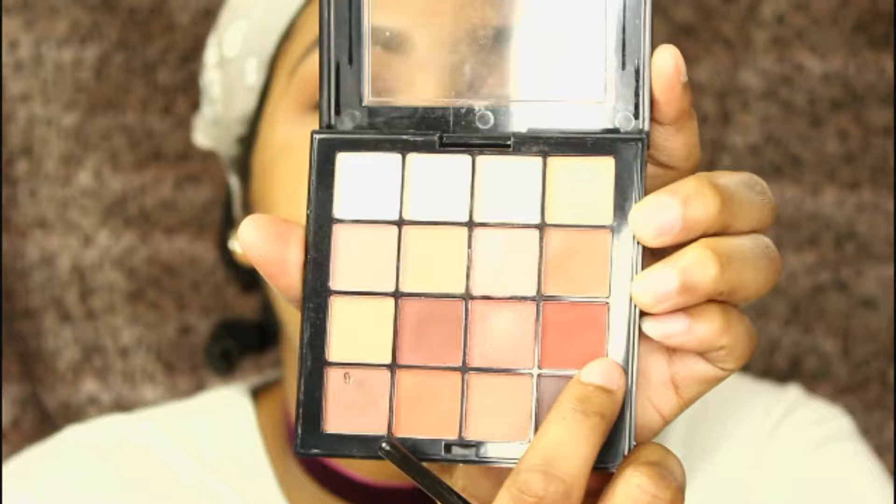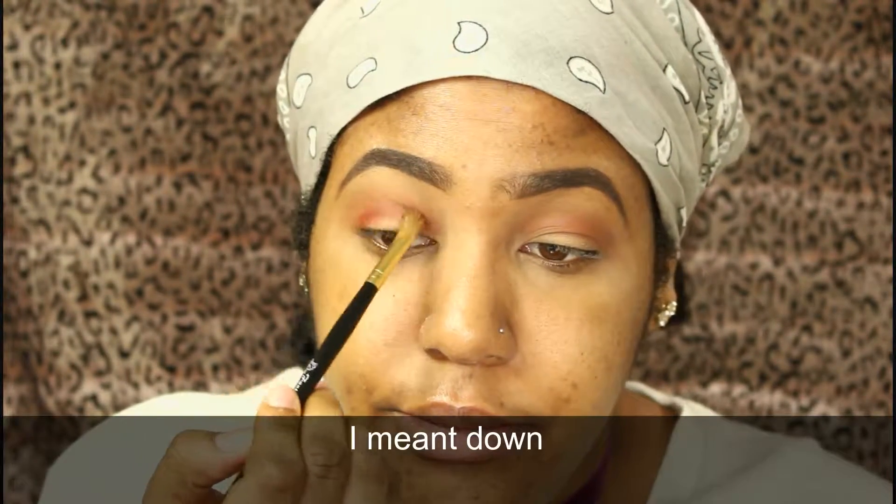I take my BH Cosmetics blending brush and blend out the edges, making sure everything's seamless. Then I go back into the warm neutral palette and take the burgundy shade on a Santa Fe brush, placing it in my crease. I want this look to be seamless — putting the color in the crease first means when you place it on the lid, everything flows together. I take my time building that up and look up to really focus the color in the crease.